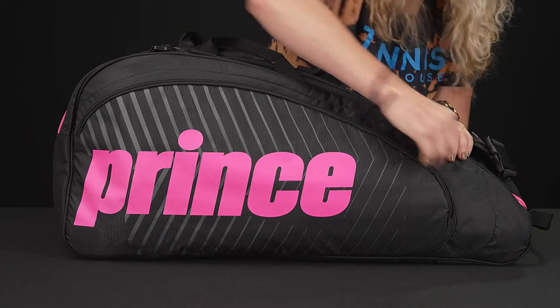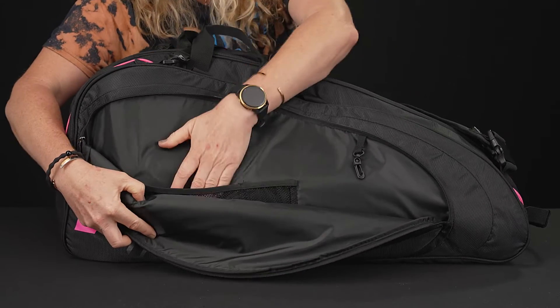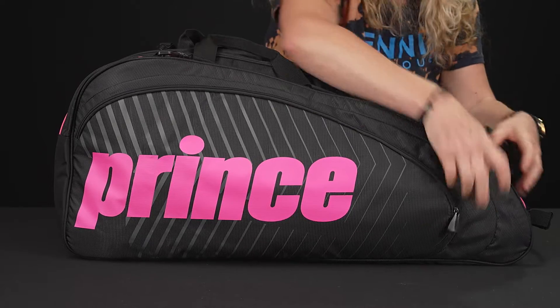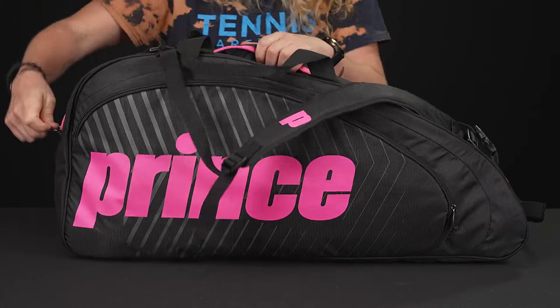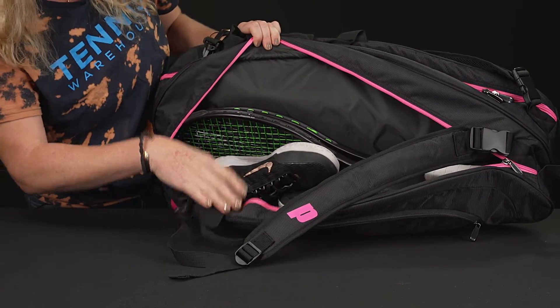Let's take a look at the features right in front. There's a nice and large accessory pocket with some internal storage as well — throw your keys right in here. Then we have two main compartments to carry the rest of your gear, whether it's shoes, a change of clothes, or loads of rackets.